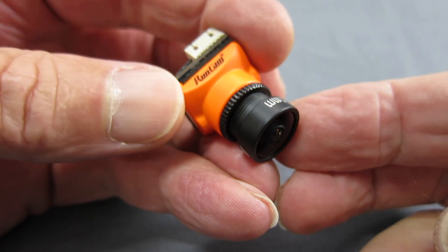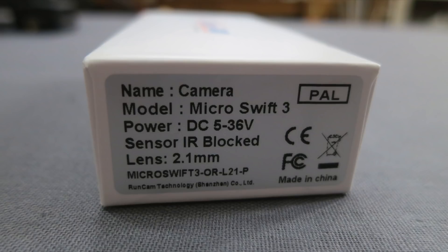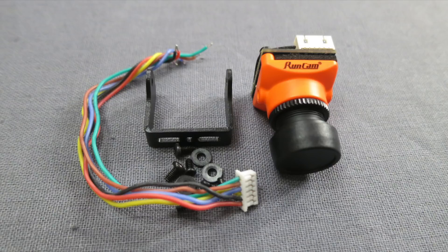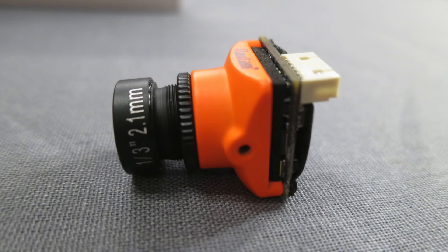Greetings folks, this is the Runcam Micro Swift version 3. It has a 4:3 aspect ratio, CCD 600 TV line sensor, infrared blocked, one touch scene selection, and wide dynamic range. It's a really nice little micro body but with the full front cover and a regular size lens.